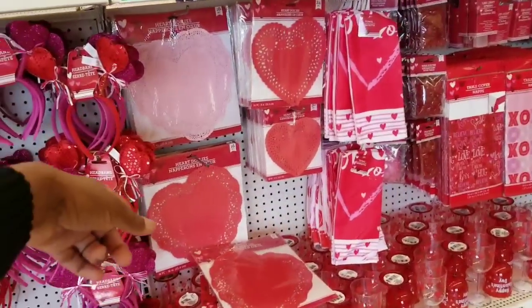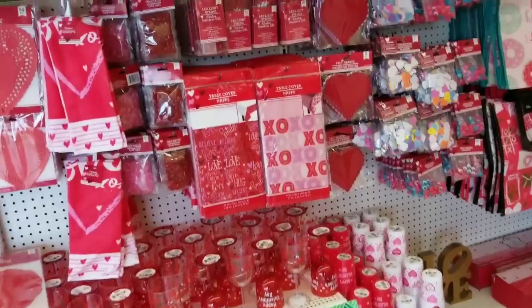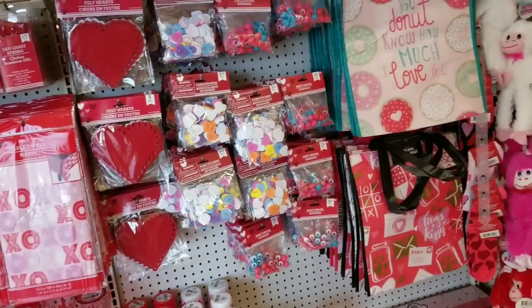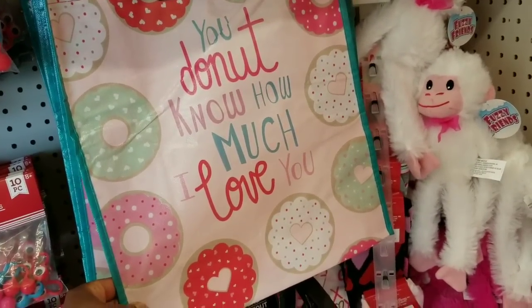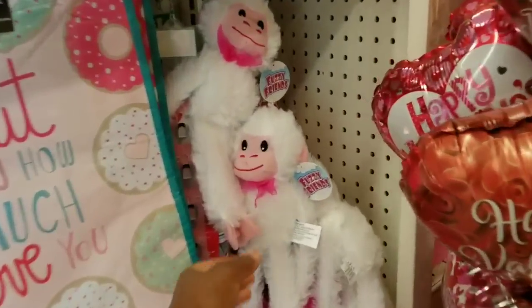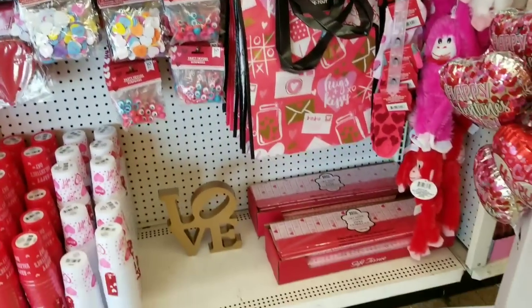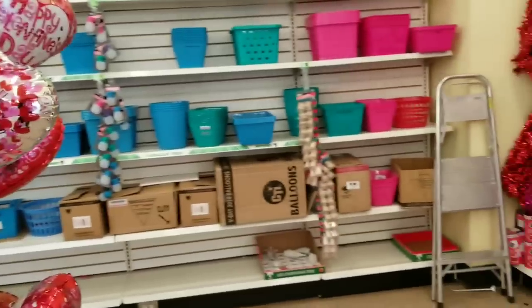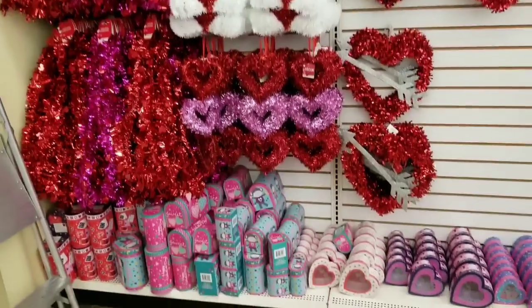Then you have paper doilies in different sizes, pinks and reds. You see your paper and your napkins, table scatter and table covers. Look at those felt die cut hearts — this is a great value. These bags that say 'you donut know how much I love you' are so cute and available in different themes. Then these monkeys — I see these a lot. Excellent price for a dollar. You could put together some nice Valentine baskets. And of course, balloons. You see all the just decorations for Valentine — more boxes, bags, and containers.